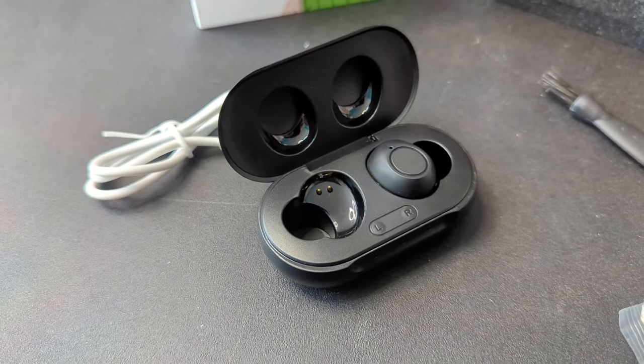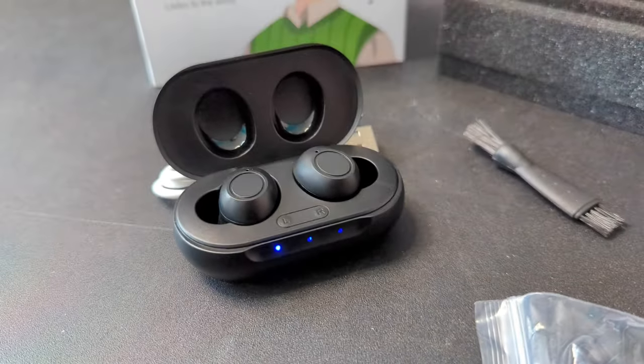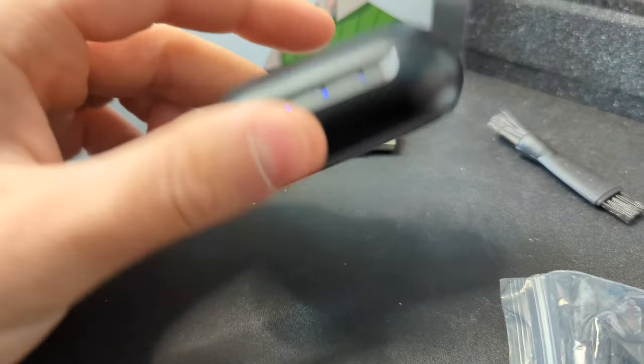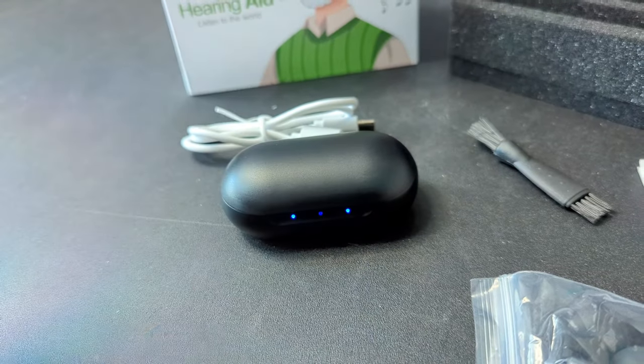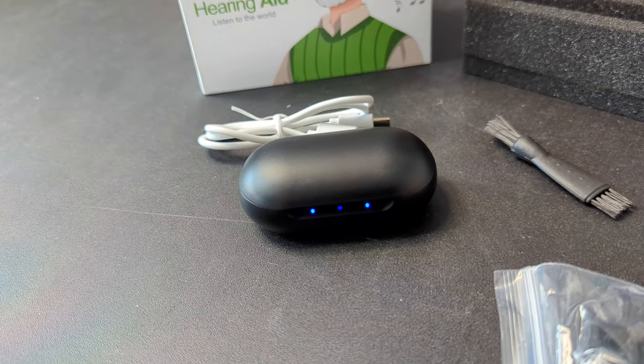Once you peel the tabs, they start charging inside the bay. A blue light flickers letting you know it's charging, and they just automatically charge — when you put them back in, they automatically charge.